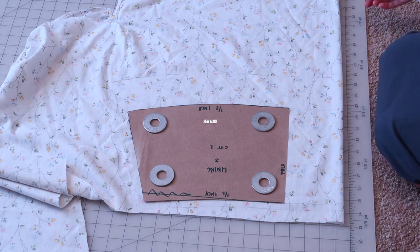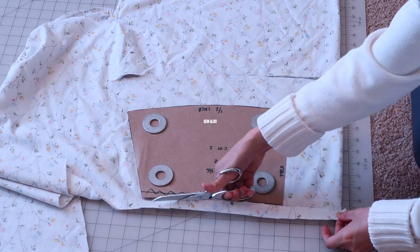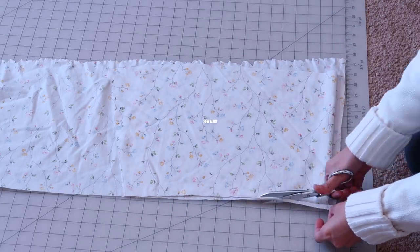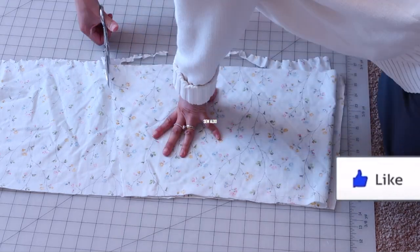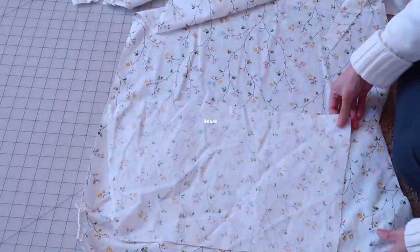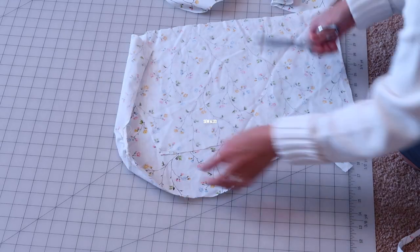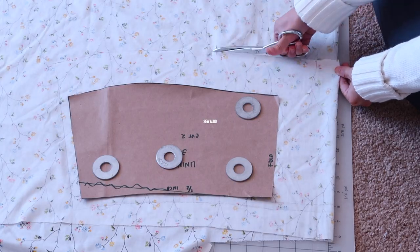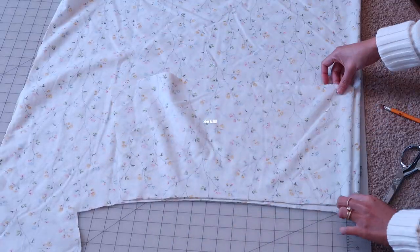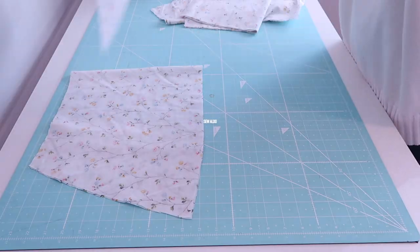I repeated the same process for the second tier and the third tier. For the second tier I didn't have enough fabric to cut two pieces at once, so I just cut the back pieces separately. This bed sheet is actually twin size, so not a lot of fabric to work with, but it worked out just fine. Also pay attention to the pattern of the fabric — make sure all the patterns are going up, or else your skirt is going to look upside down. You should have nine pieces altogether, three pieces for each tier.